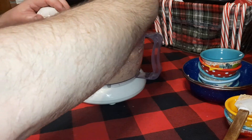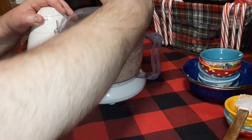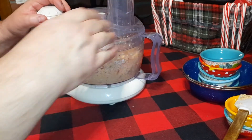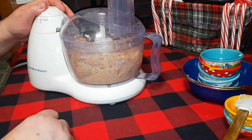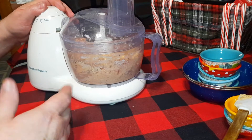We call it poor man's deviled ham salad because we like it with bologna in it. Around here some people just make it with all bologna — you can use everything we're using but just bologna and no ham — and it still tastes real good.